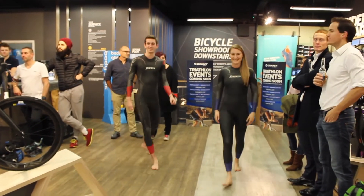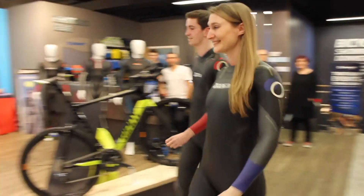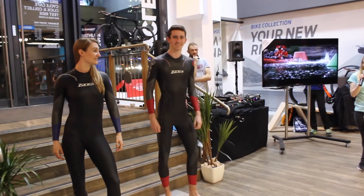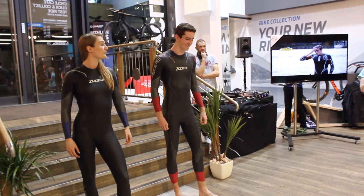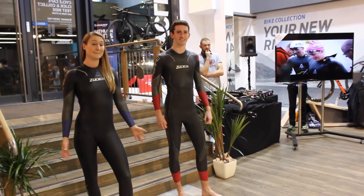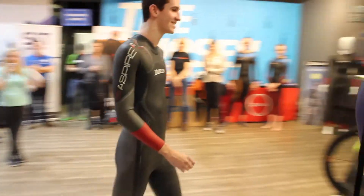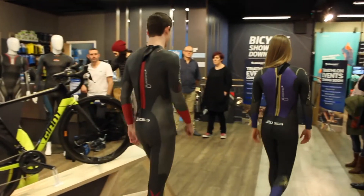Both models are wearing the Spire, which is our mid-level suit. It's perfect for both the entry level and up to the elite range. Starting with the material, it's different to the Advance.